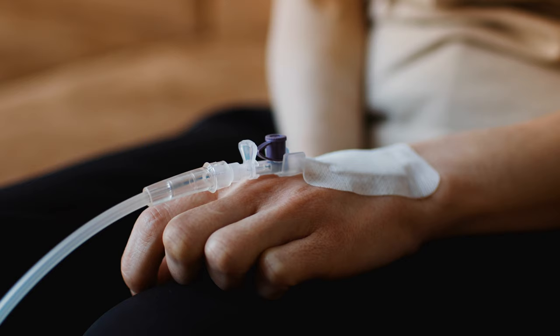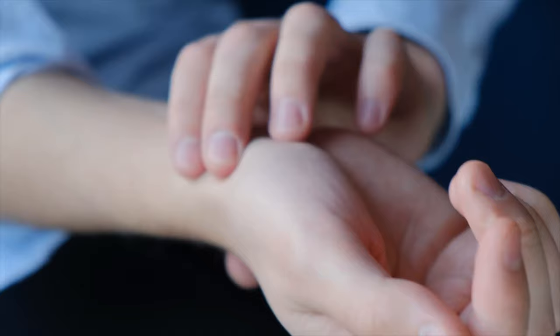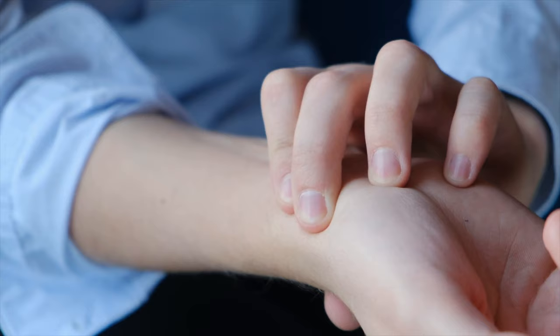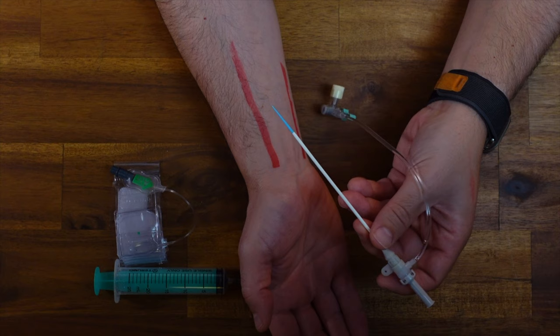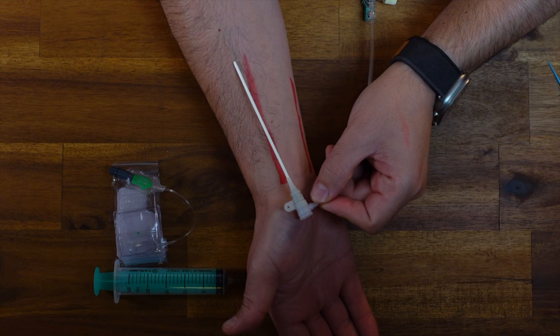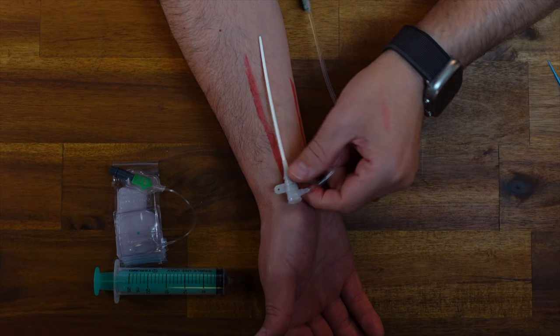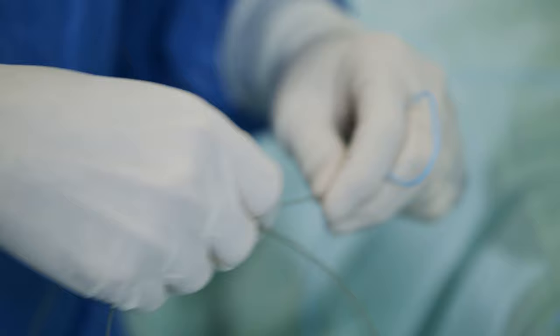People often get confused about the tube that we place, and may equate it to having a little catheter or cannula into one of the veins. Well, we're not actually going into a vein when we do an angiogram — we're actually going into the artery, and that is the artery that you feel when you palpate your pulse. That's where we place our tube, and we give you a little bit of anaesthetic here. Then through a small needle and a wire, we're able to successfully advance a tube called a sheath. Through this little sheath, we place our catheters, and through those catheters we're able to place our equipment to get us into the arteries around your heart.